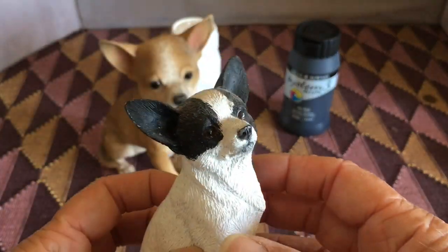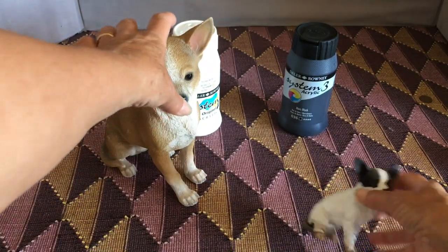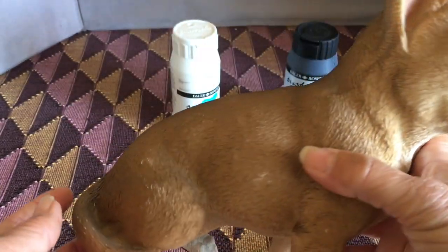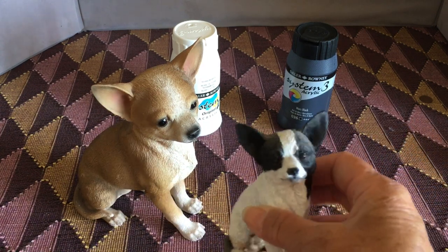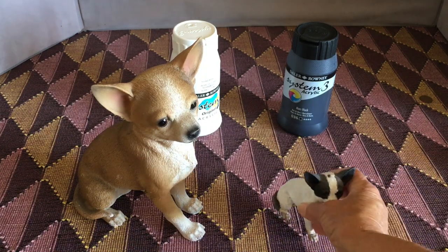I had always planned on painting this bigger model we have of a chihuahua, so I'm going to be painting that, and hopefully have a slightly bigger one as a little tribute to our beautiful boy who gave us so much love.